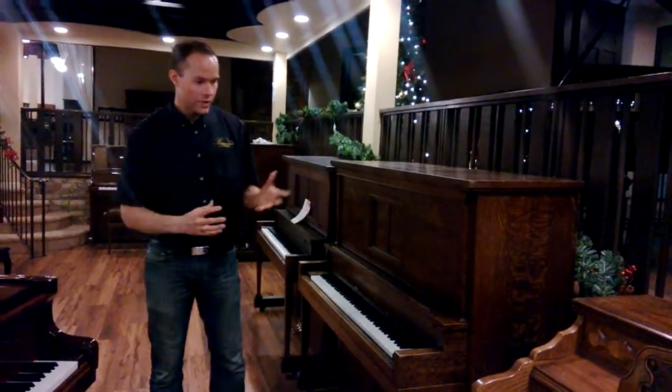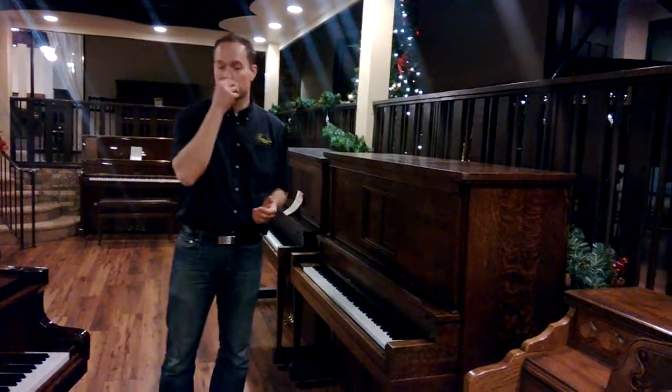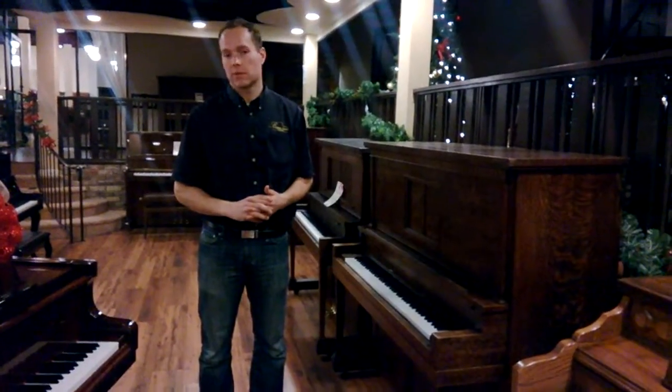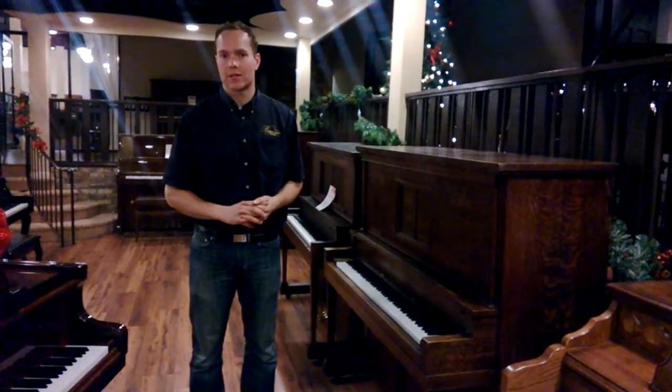So really, if you like this look but you want something that sounds and plays like a nearly new piano, then this is a great fit. Thanks for watching.